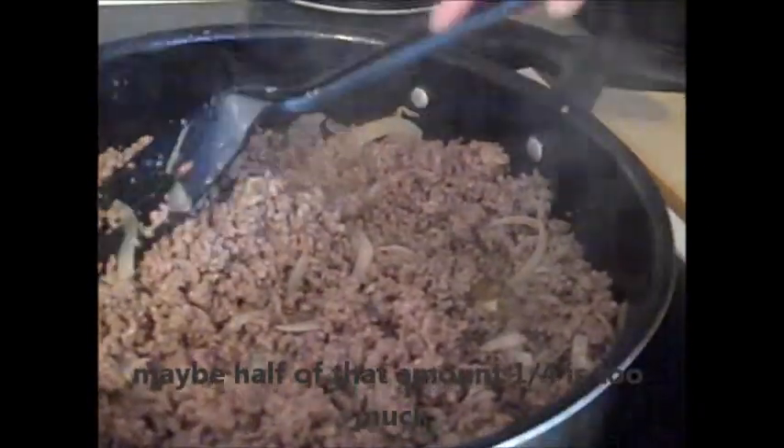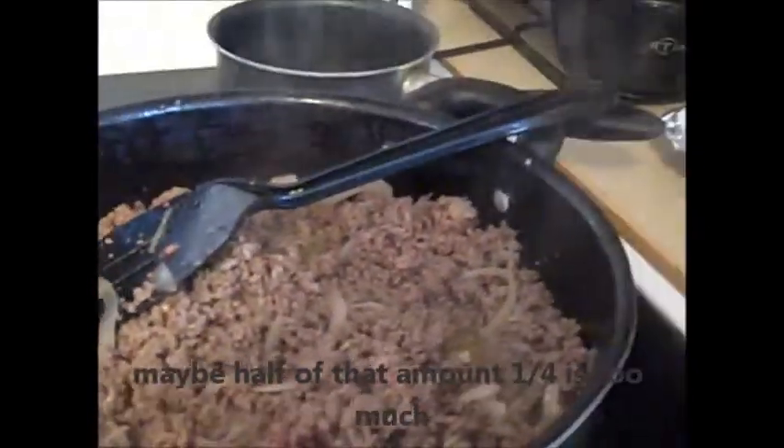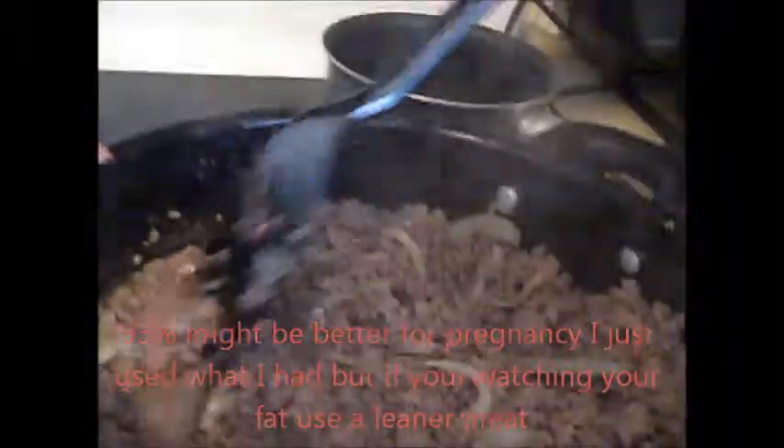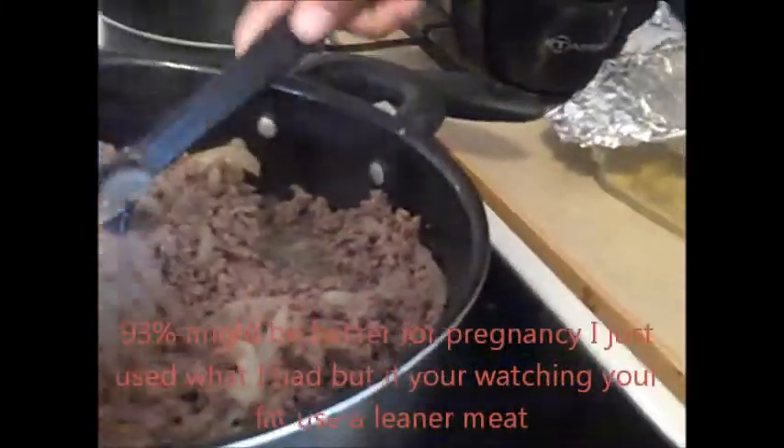Then I add about two pounds of ground beef. You can use any type of meat. I like ground beef because I like the flavor, but I've made it with turkey meat before. I used 81% lean — I've made it with 90%, but the flavor's just not there.